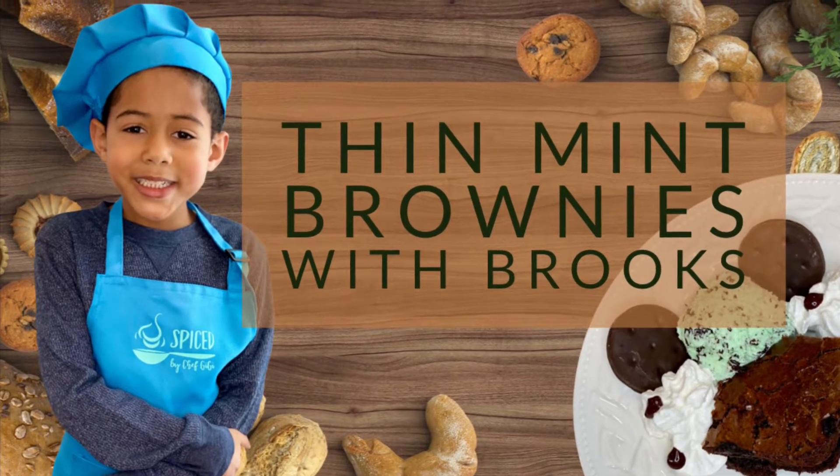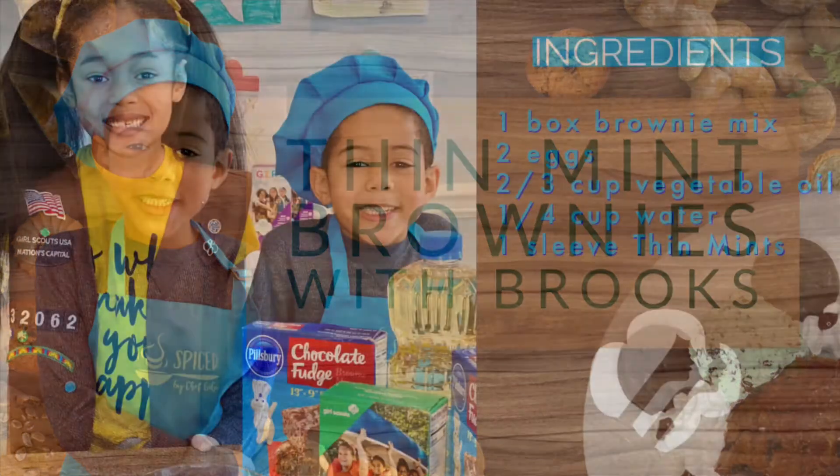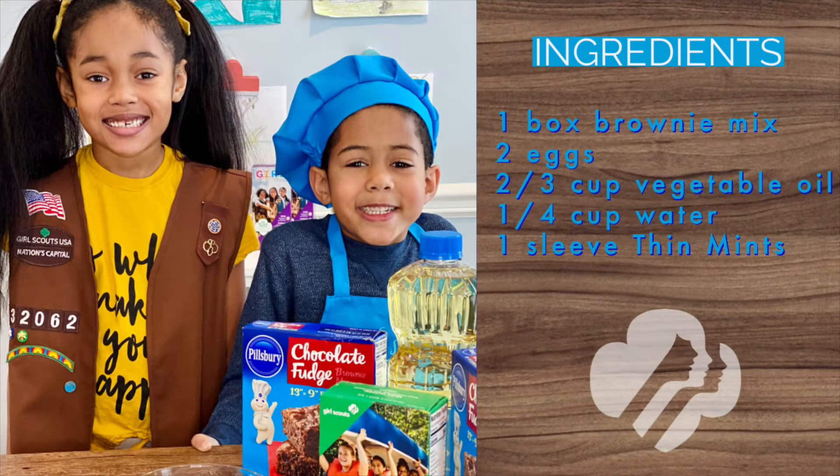Today we're going to make Thin Mint brownies. We're going to need one box of brownie mix, eggs, vegetable oil, water, and Thin Mints.